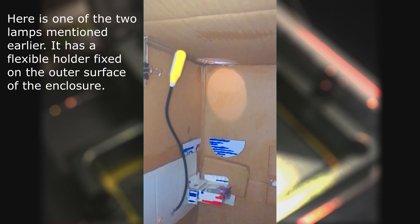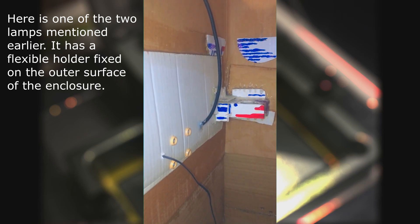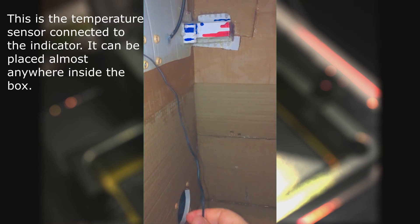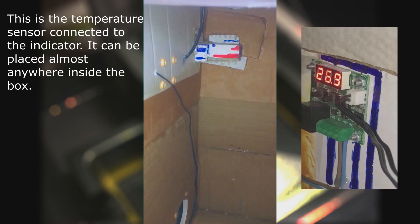Here is one of the two lamps mentioned earlier. It has a flexible holder fixed on the outer surface of the enclosure. This is the temperature sensor connected to the indicator. It can be placed almost anywhere inside the box.